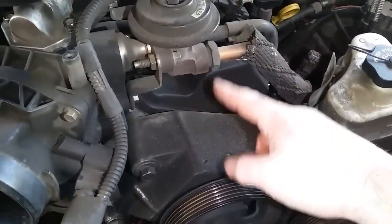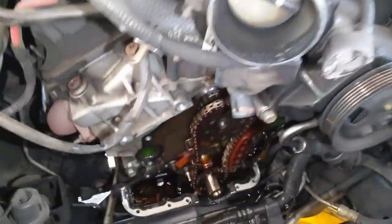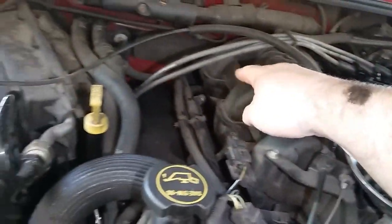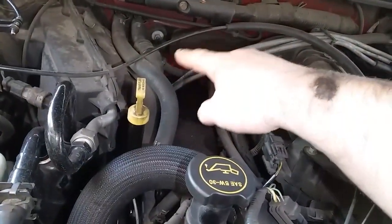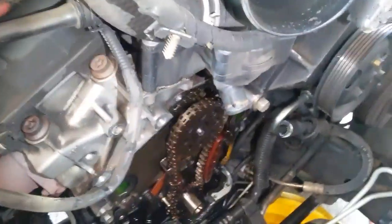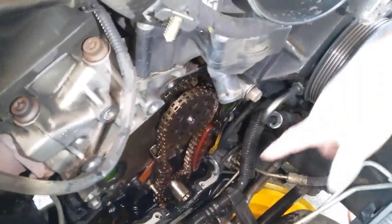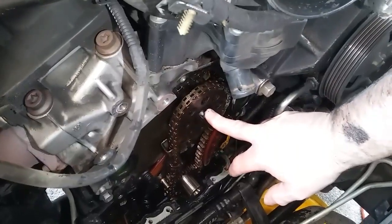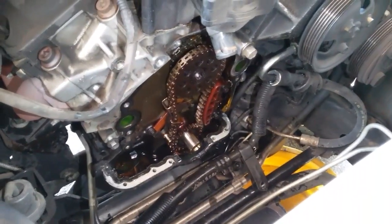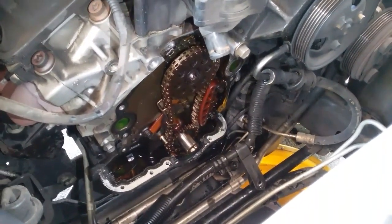That second chain goes to the head for the overhead cam. There's also a third chain on this motor, which is way in the back, and in order to change that out you have to pull the motor. This is a one-time-use-only torque-to-yield bolt, so you're better off just taking the whole motor out and replacing it.